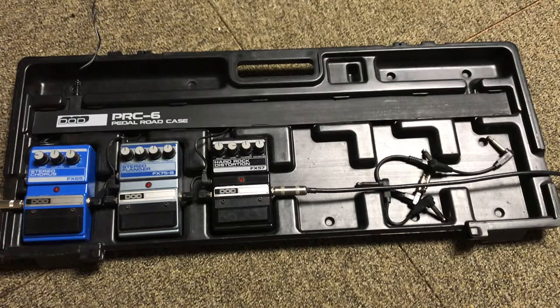I'm going to do a little demo of each pedal and record them directly into the Scarlet interface with no amp, so you can hear the natural sound of the pedal. Let's get started.